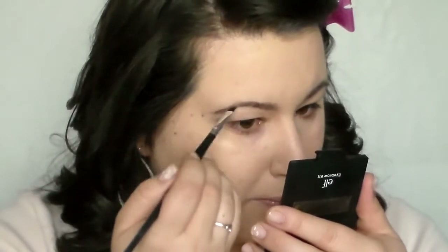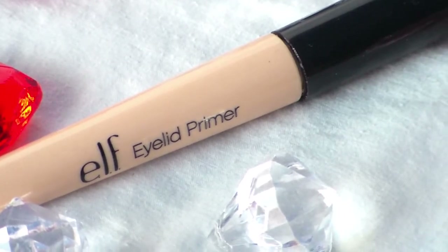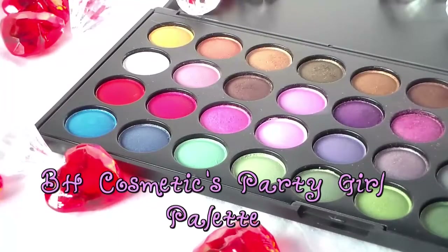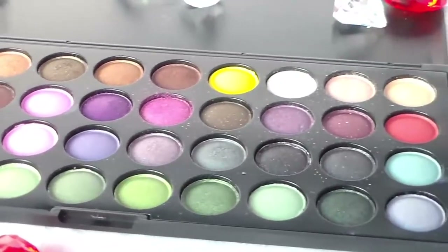I'm going to go ahead and apply the e.l.f. eyelid primer, and then we're going to go straight into the BH Cosmetics Party Girl Palette. I love this palette — it's just so nice and fun and effective. You've got so many looks you can do.